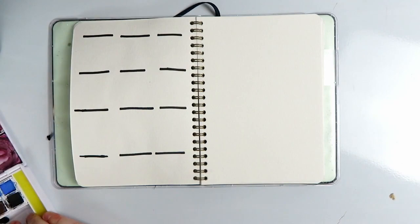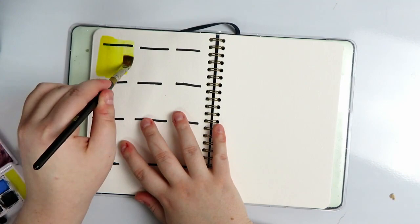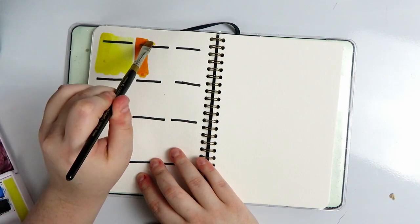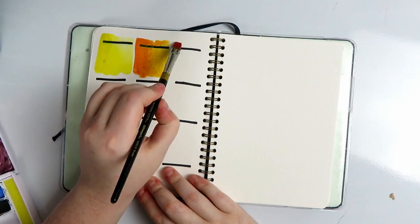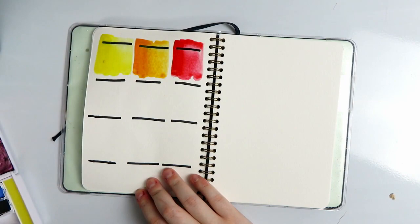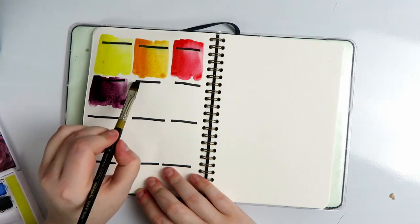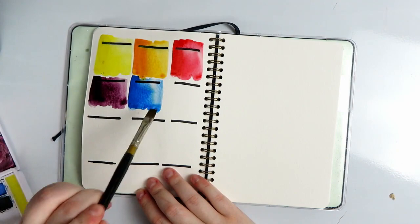The first thing I want to do before I get into the painting is swatch them out just to show you all of the different colors. I am swatching them on top of black lines just so you can see a little bit of the opacity. Some of the colors in this set are quite opaque actually, especially if you layer them up, and as you add water to them, of course, they will lose the opacity and become transparent.